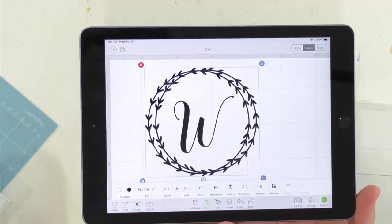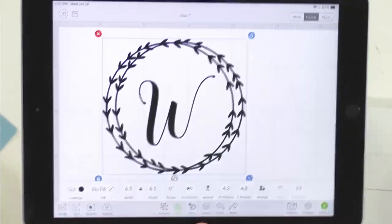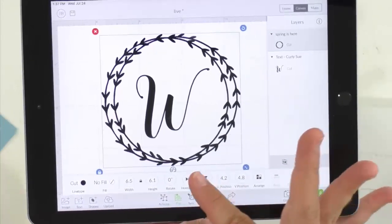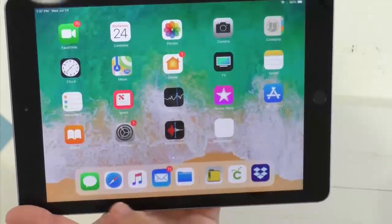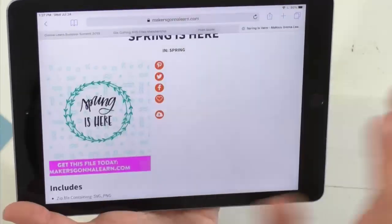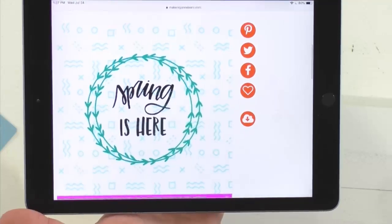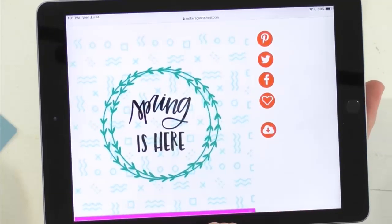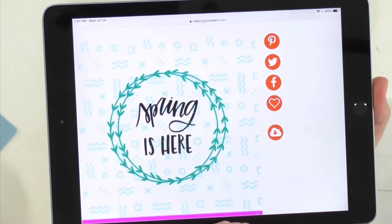Today we are using the Community font and an image from our spring collection called 'Spring is Here.' You can find this on the site — all you do is take out the 'spring is here' text and use this image for so many different things. For today's project we're using it as a wedding gift, but you could put a quote, a full name, or a monogram in there.